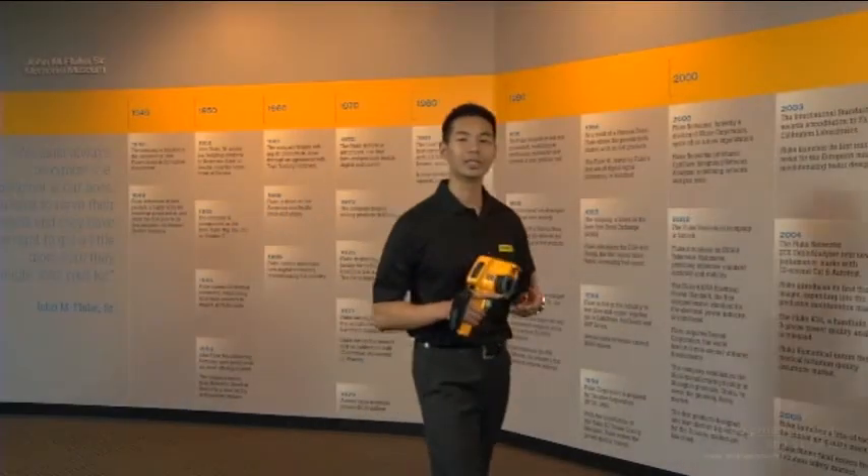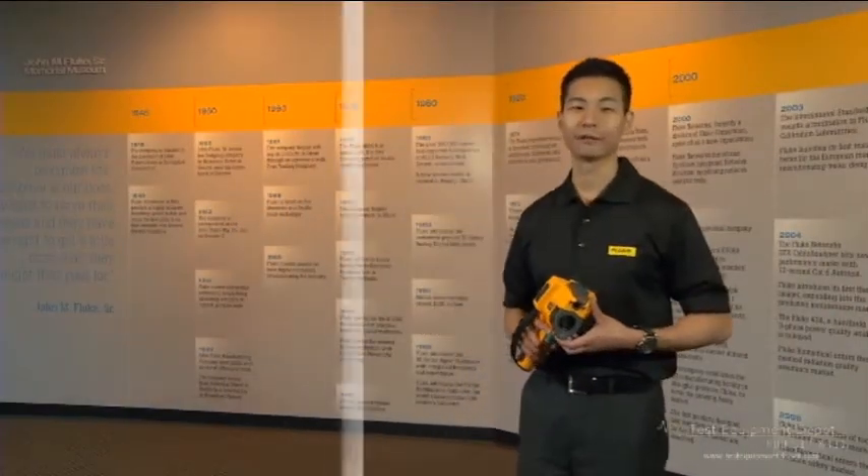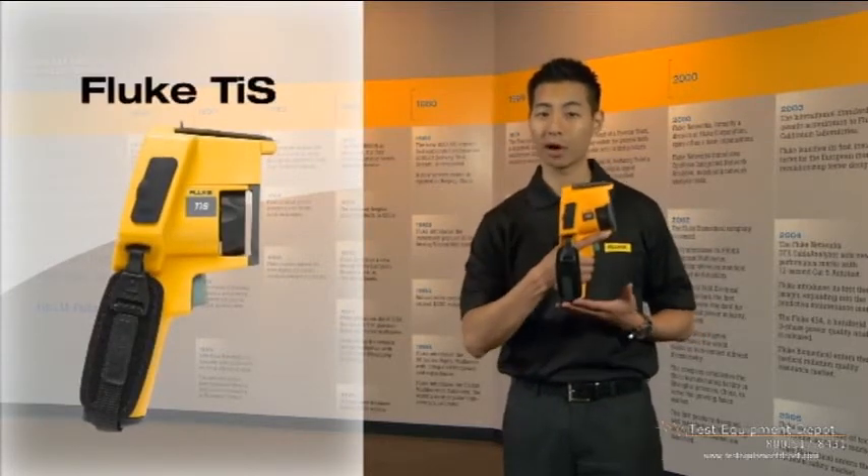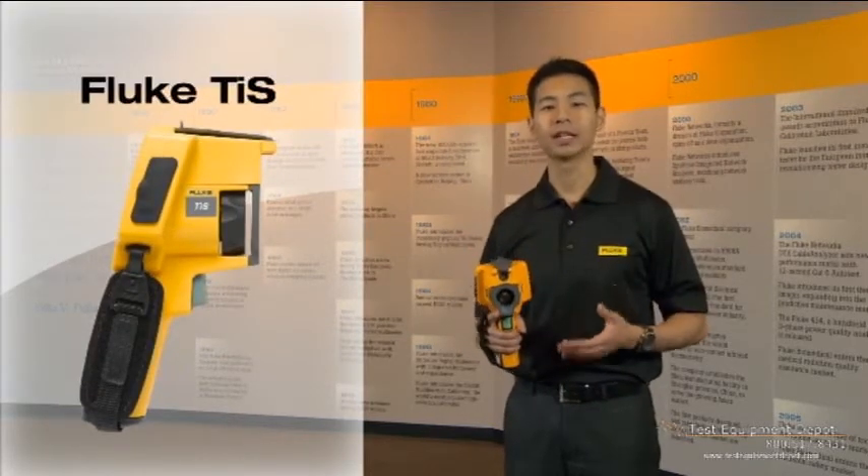The Fluke TIS is the newest addition to the Fluke thermal imaging family. We created this video to give you an overview of the product, the applications, and the key features.